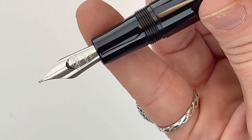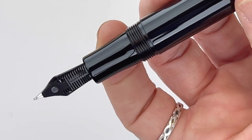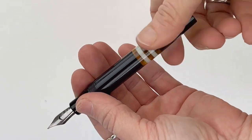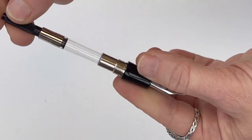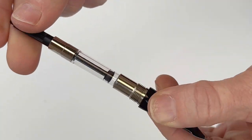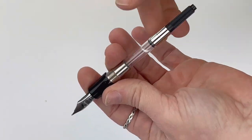It's also available in Blue and Burgundy. The pens are fitted with a number six nib branded Conklin with a crescent-shaped breathing hole. They are cartridge-converter pens and they do come with the threaded standard international size converter, a piston-style converter already installed in the pen.